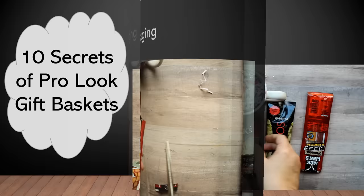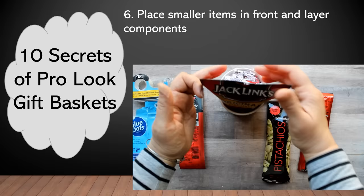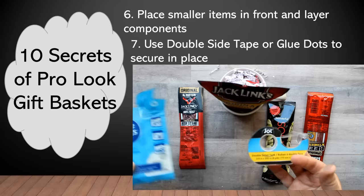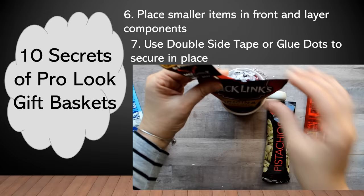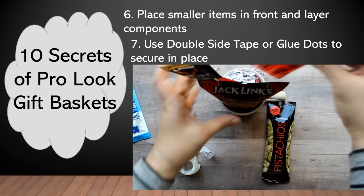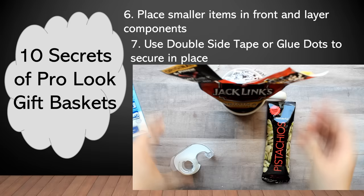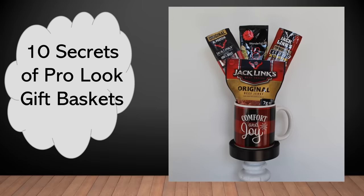When placing your items in the container, put your smallest items to the front and layer the taller items in the back. The best way to hold your components in place is to use either double-sided tape or glue dots — both available at the Dollar Tree, though you'll see double-sided tape more frequently. I add a small piece of double-sided tape to the front of the taller item and then place it in the container, adhering it to the smaller package in front. This lets me decoratively arrange the components and hold them in place when I put on the cellophane wrapping.